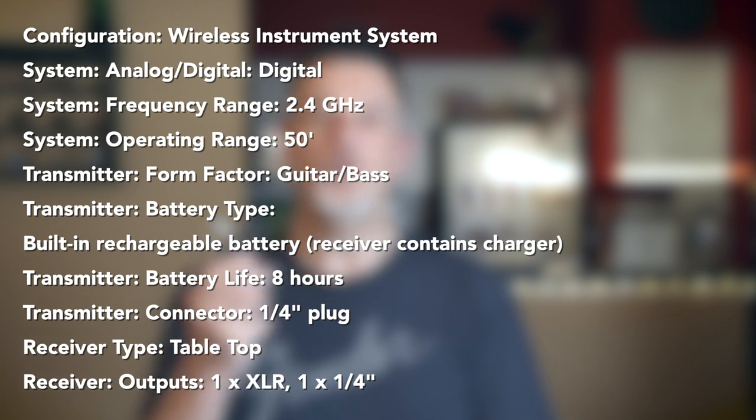The G10 has a noise cancelling system and auto-muting. It works like one of those expensive guitar cables to prevent that popping noise when you plug it in or disconnect it. So you won't hear the buzz — clever stuff.